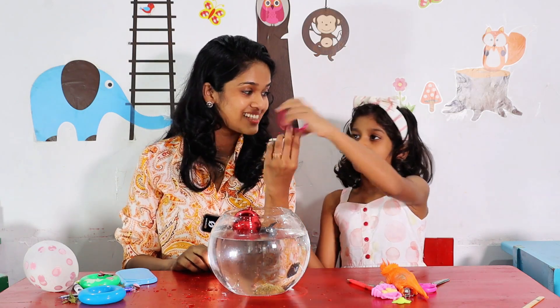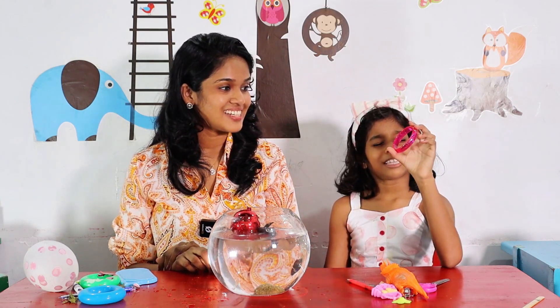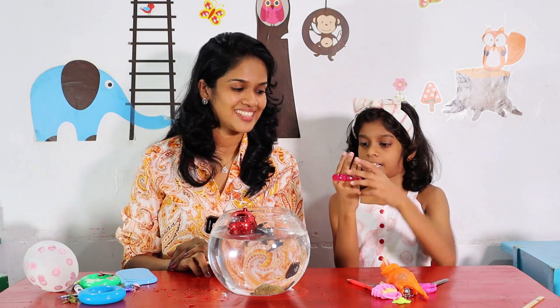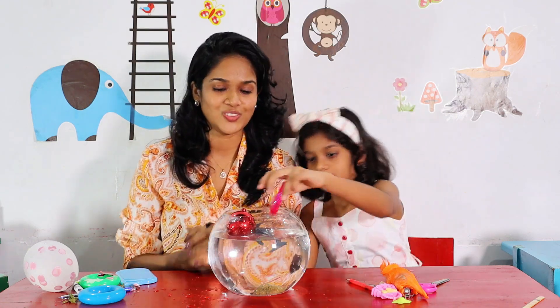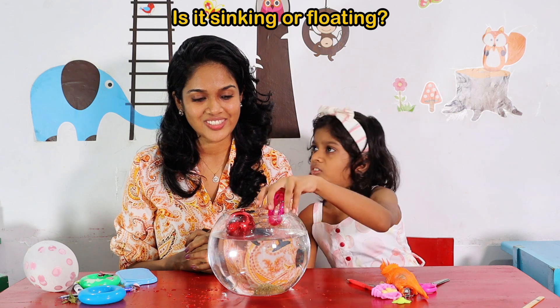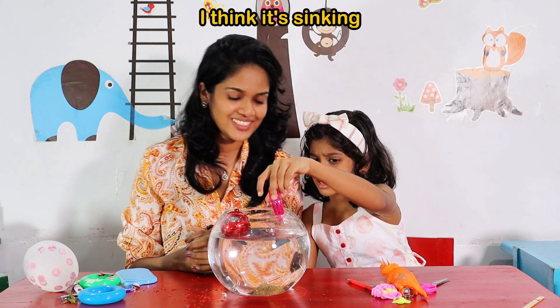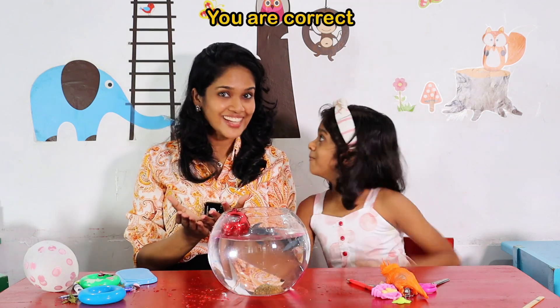Then, what is this? It's a bangle, right? Should I put it? Is it sinking or floating? I don't know. I think it's floating. I think it's sinking. You are correct! It's sinking.